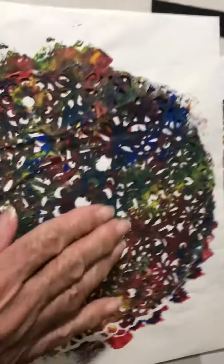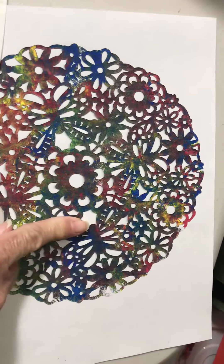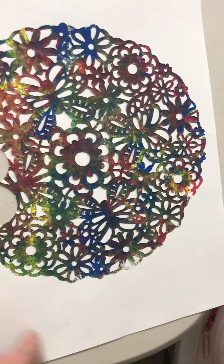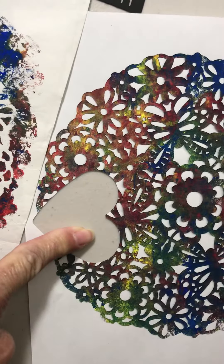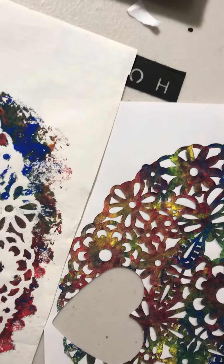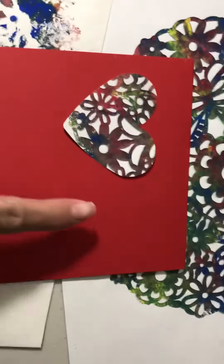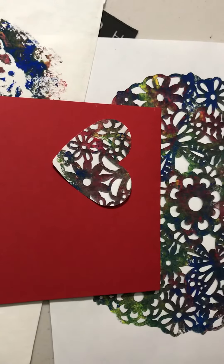Before I cut it up, I made a printout of this doily by putting it in my printer. I cut out a heart from that printout. Now I'm going to take that heart, glue it here, add a sentiment, and I'm good to go — easy peasy, very quick.